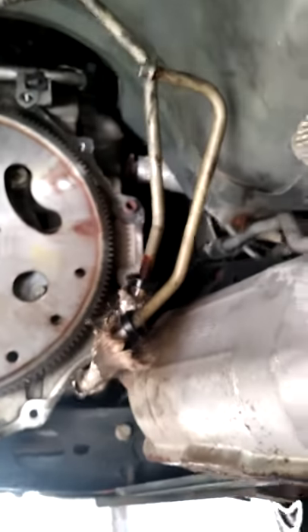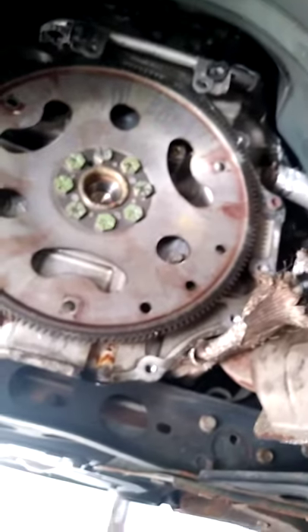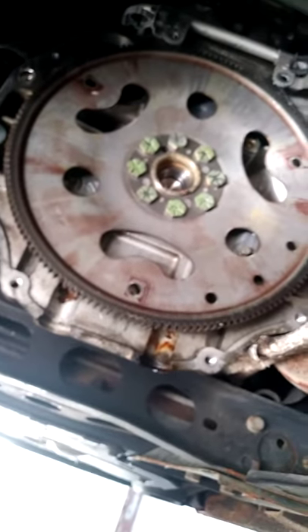This is how you get a stuck one off. You take a strap, hook it to the back of the transmission, find something nice and solid, ratchet strap it to it, give a pull, and do some tapping around the seam.